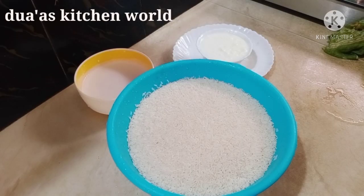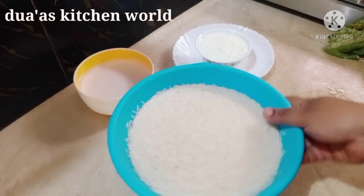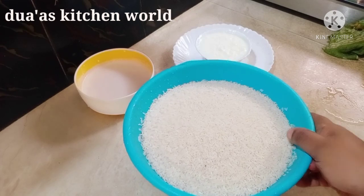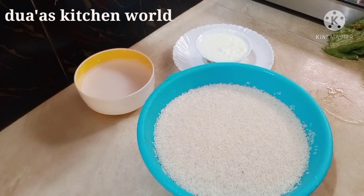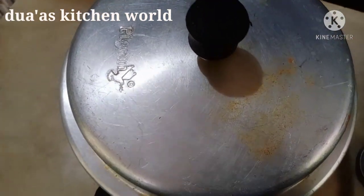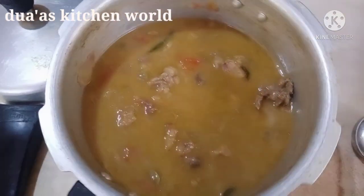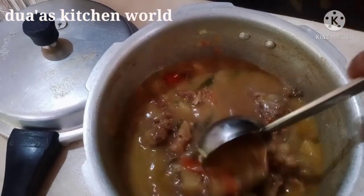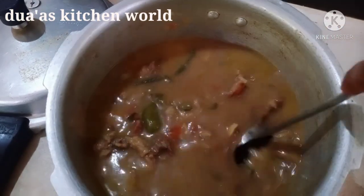If you like these vegetables, I will add a bunch of vegetables. I will add a small amount to the ground. I will add the vegetables to the ground. We will cook the beef.